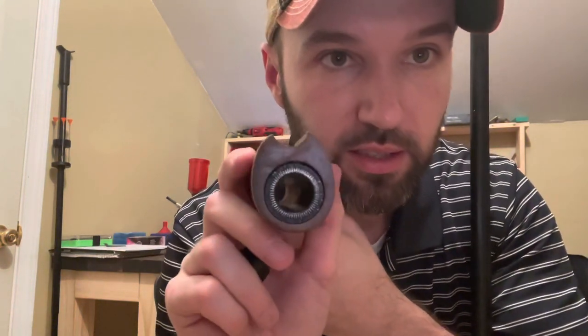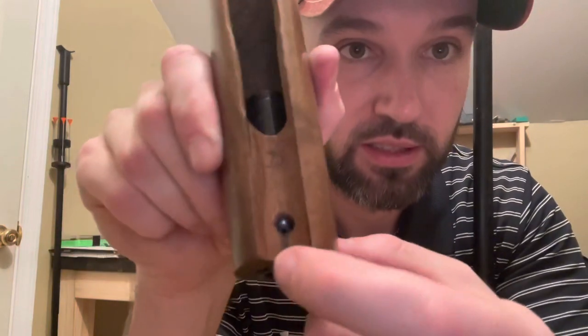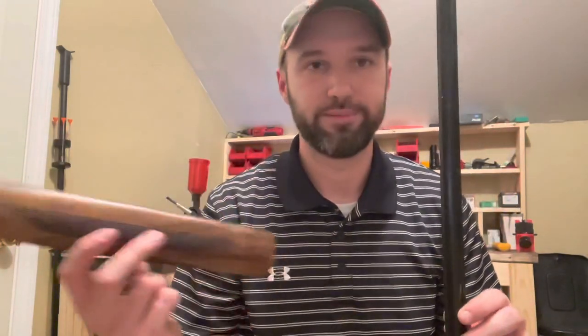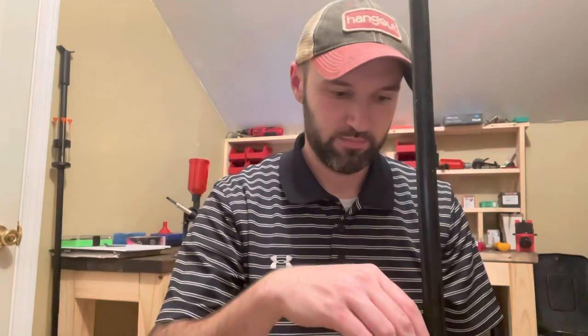I wanted to show you one more thing — there's a slight little crack right there in the stock, and it came home brand new with that tiny little crack in it. It actually runs the length of the stock. I don't think it's going to compromise anything, so I threw a little super glue in it. Like I said, cheap made. It's a 410, so I don't expect the pressure from any 410 loads to blow it apart. If I shoot it and anything comes apart, I've got a one-year warranty so I'll send it back to the factory.